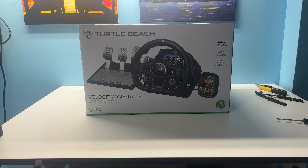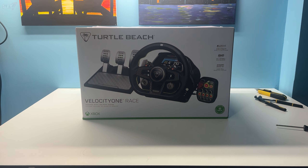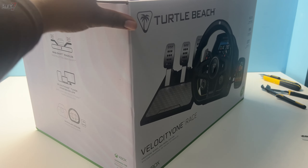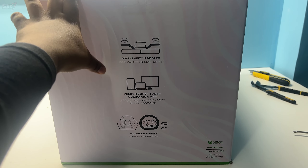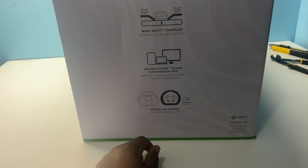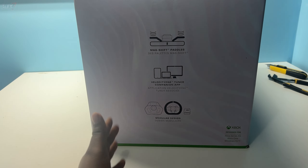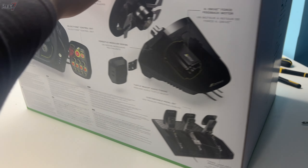Here we are — the Turtle Beach Velocity One Race wheel. Let's go through the sides of the box one by one. You've got the mag shift pedals, and I'm very interested to see that little companion app for the wheel. There's also a modular design — this wheel does actually detach from the hub. Maybe Turtle Beach will be adding more stuff in the near future, such as actual manual shifters. I'm very excited to see what they do with that.